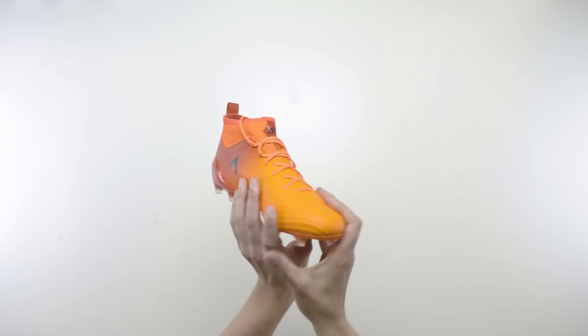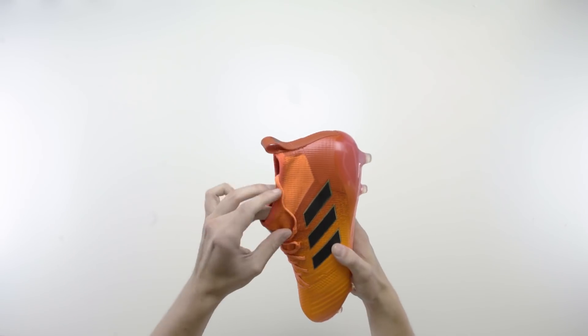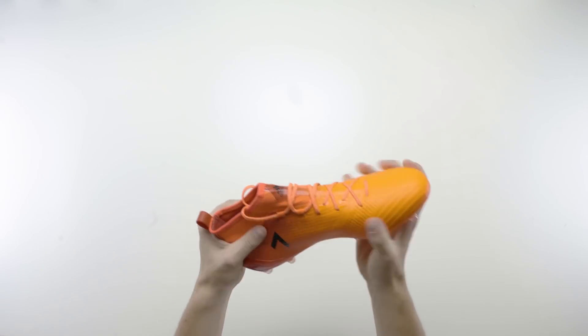So let's take a look at the boots — we're going to kick things off with the Ace. First impressions, I think it looks really, really cool. I'm a big fan of the Ace boots; it's definitely going to make players stand out on the pitch.